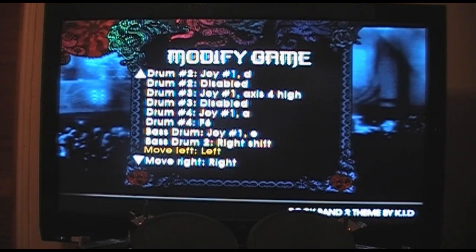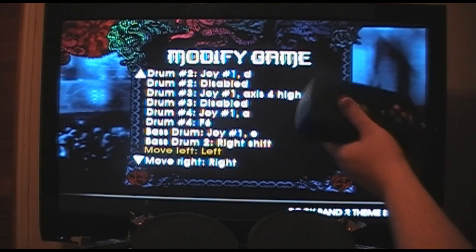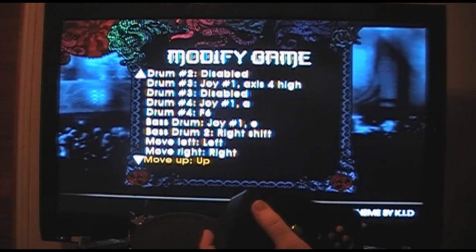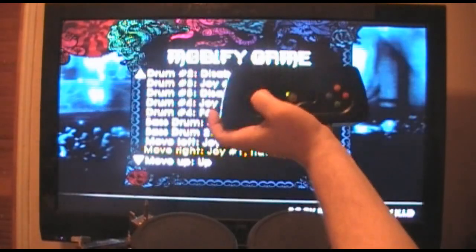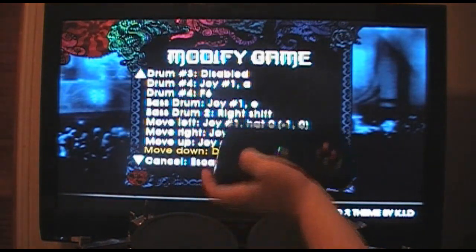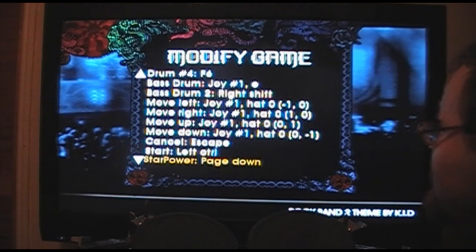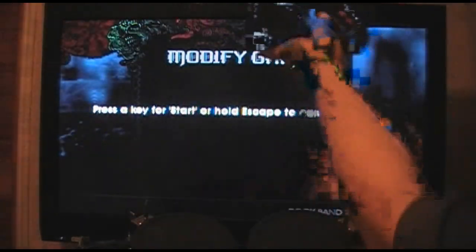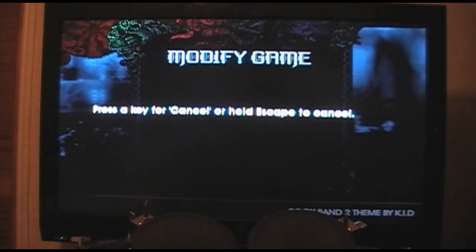Now set your arrows. Up arrow, left arrow, right arrow, up arrow, and down arrow. For your start button I usually map it to the actual start button on the drums. Escape can be assigned but it's not really necessary. Now that we've got that done, you can actually navigate the menus with the drums.